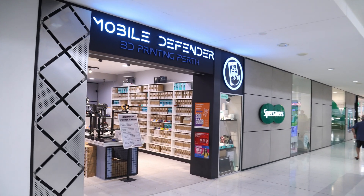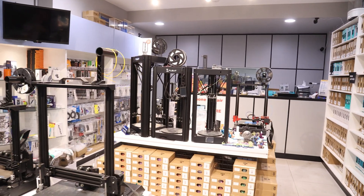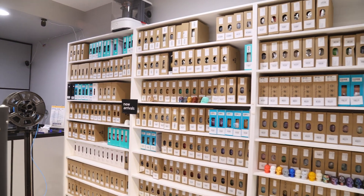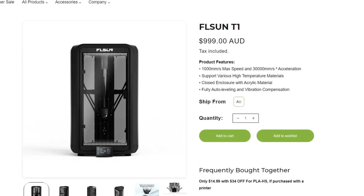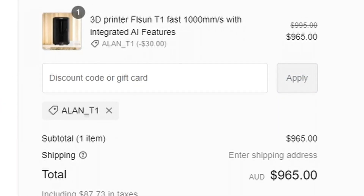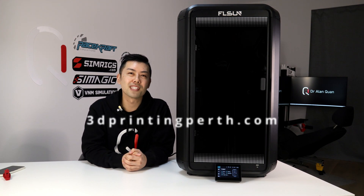A big thank you to my friends at 3D Printing Perth, who are the Australian distributors for FLSUN and happen to be located in my hometown of Perth, Western Australia. They loaned me this T1 to assemble and test, and it will be going back to their showroom in Yokine as the display model. The T1 retails for $999 AUD on the FLSUN website, but you can get it from 3DPrintingPerth.com for $965 with my discount code ALAN-T1. If you're in Australia looking to buy a 3D printer, whether FLSUN or any other brand, be sure to check out 3DPrintingPerth.com.